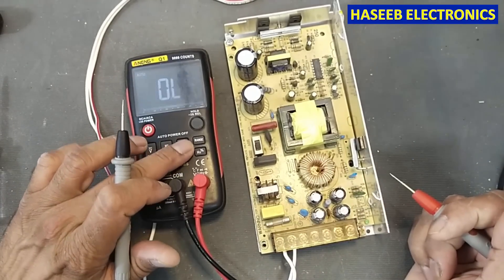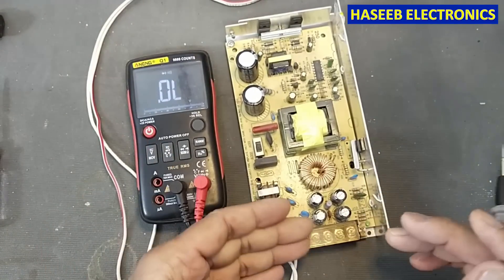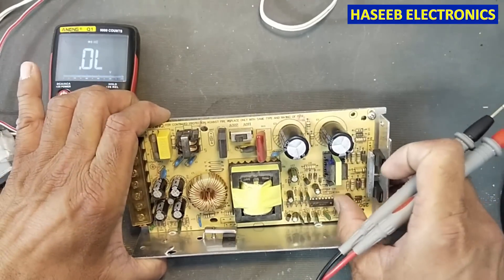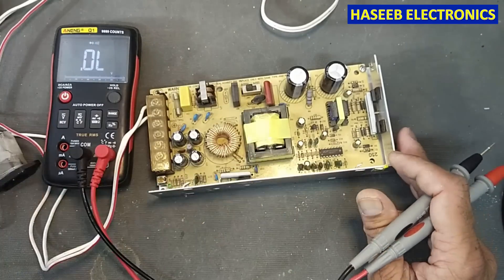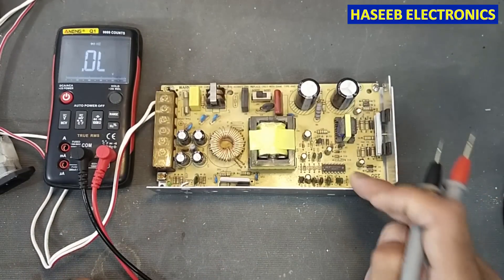In the first step we need to check the fuse. The fuse is good, which means we have a problem in the next circuit. This unit is using the KA7500, which is the same as the TL494. KA7500 and TL494 are the same IC.